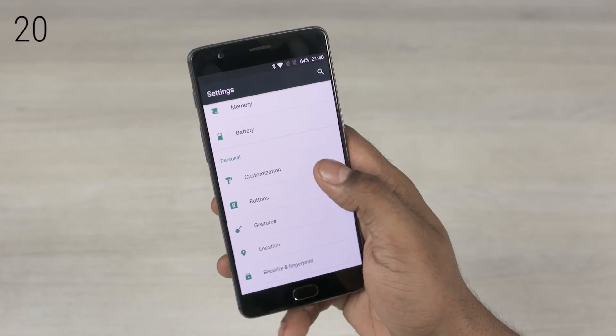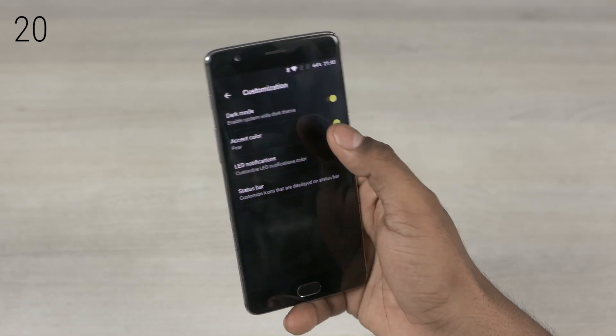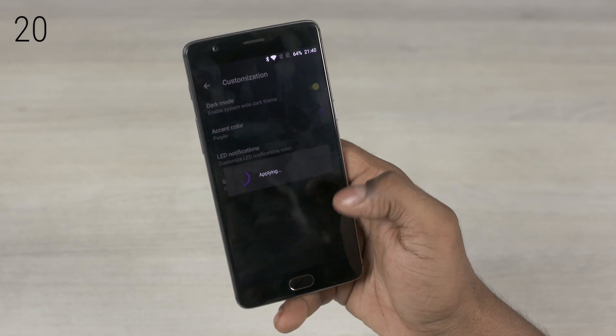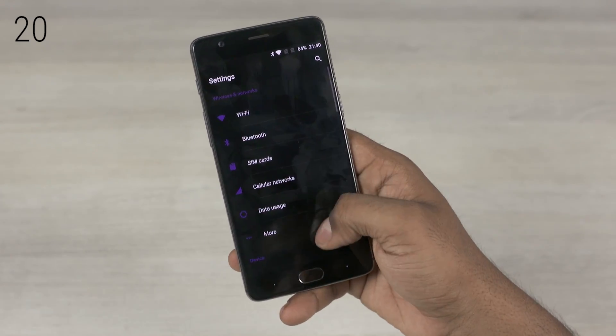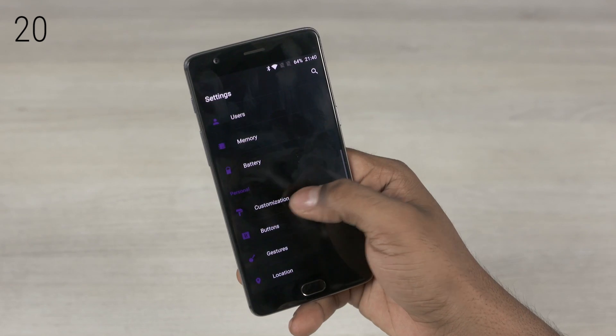The customization option under settings also gets us a few neat features — for example, dark mode. Thanks to the AMOLED display, not only does this look cool, it's power efficient too. You also get to change the accent colors; personally I prefer leaving them bright yellow or green.